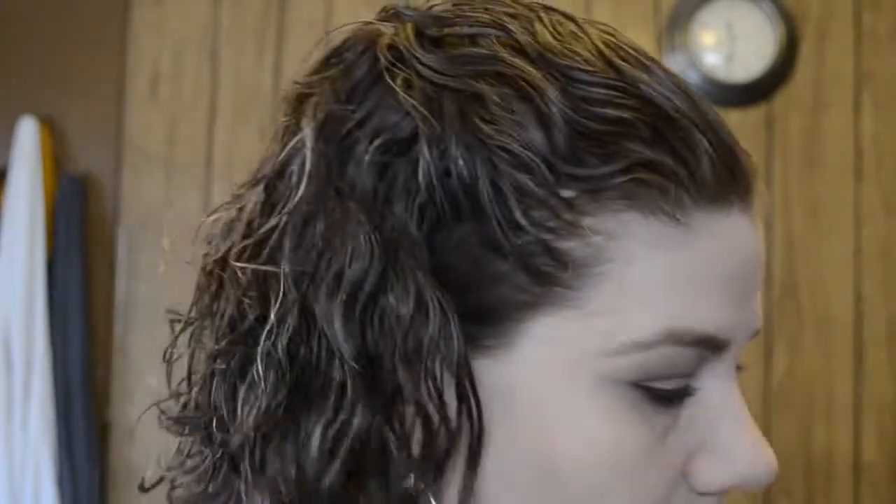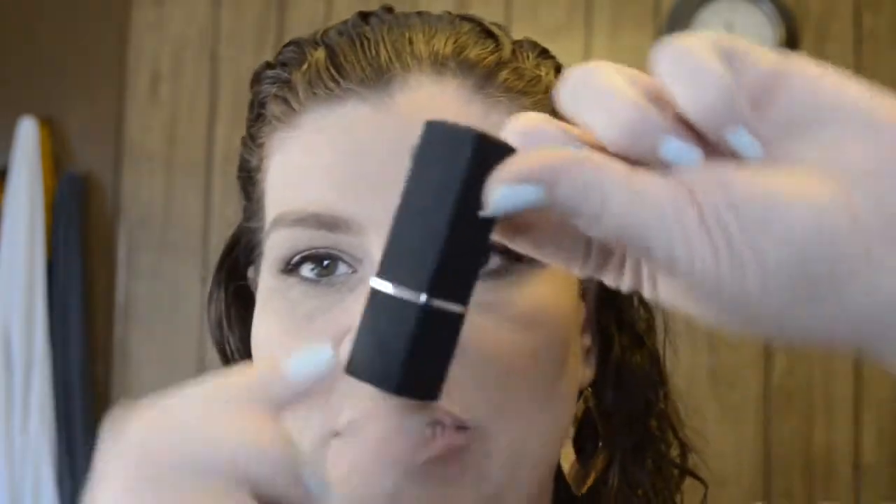I don't think this mascara is waterproof. But the last step — we have the Studio Gear Complete Color Intensely Professional Lipstick in Candlelight. Here's the color. The packaging has a rubbery texture on the outside, which I like because I can grasp it pretty well. I'm going to stick on some bronzer real quick, and then we'll do a finished look.